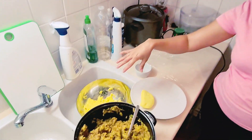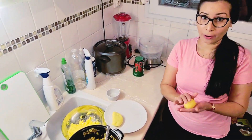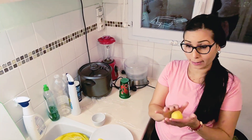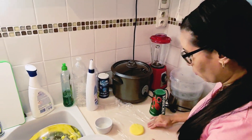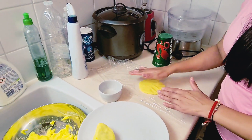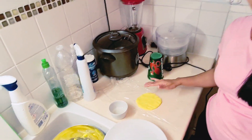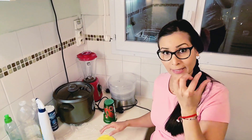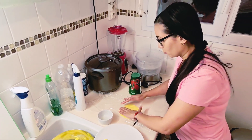Ahora vamos a proceder a armar las empanadas. Aquí tengo la masa ya lista con el color todo, y acá tenemos lo que va por dentro de la empanada. Lo que yo hago es tomar una bolita de la harina y la pongo en un plástico que tiene un poquito de aceite, y luego hago como una arepa pero que me quede delgada, porque si la dejamos muy gruesa la empanada nos va a quedar con una capa muy gruesa, y eso no es lo que queremos.